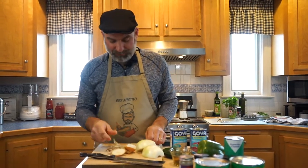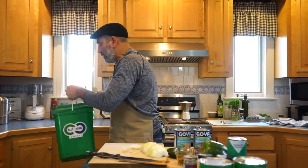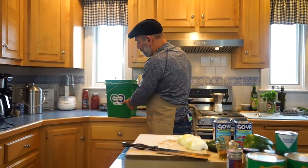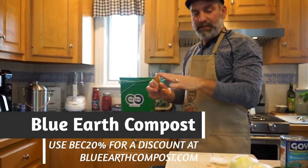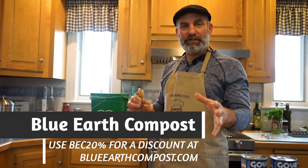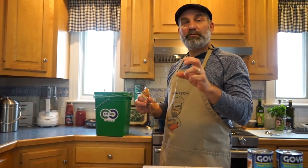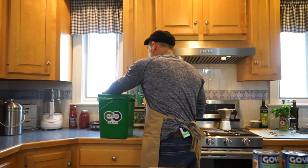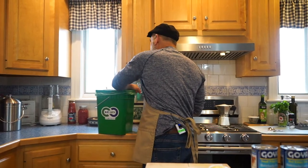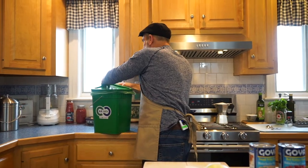If you watched our previous episode, we're working with a company called Blue Earth Compost. It's a great service for your house. Anything that grows can be put in there — whether it's vegetable skins, chicken bones, or compostable plates or forks, all that can go right in. They leave you a bin at the house.